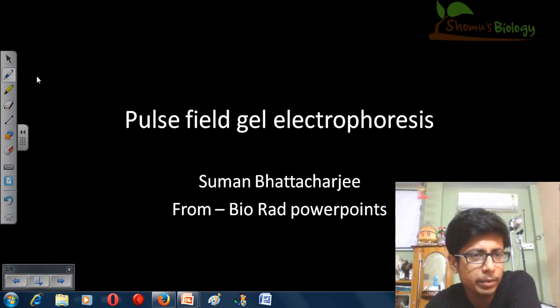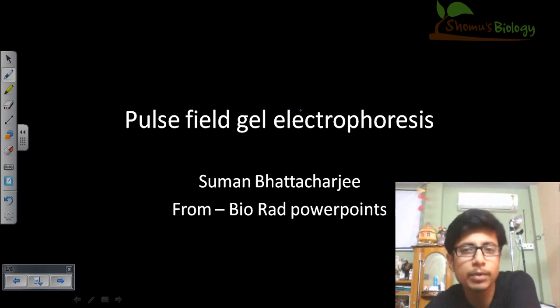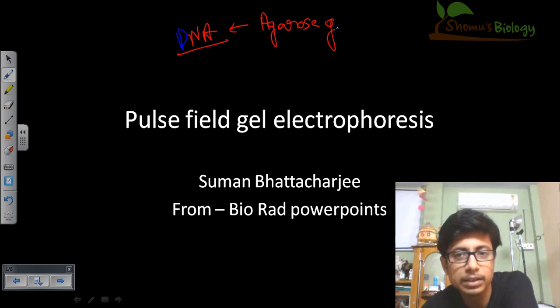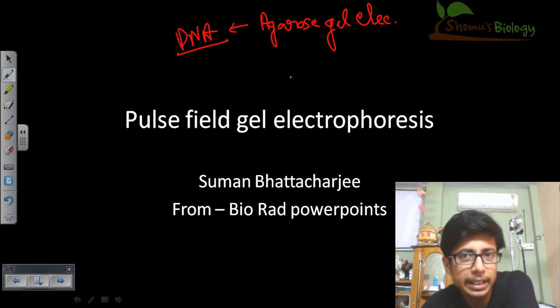Whenever we have anything new about gel electrophoresis, I always want to ask you some questions. Pulse field gel electrophoresis is used to separate nucleic acid, that is DNA. We have another process to separate DNA molecules and that is called agarose gel electrophoresis. So if we can separate DNA using other gel electrophoresis, why do we use pulse field gel electrophoresis at all?